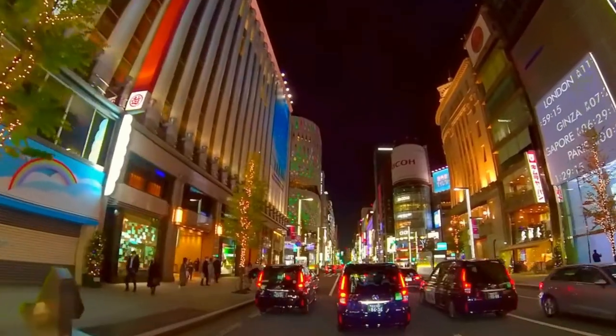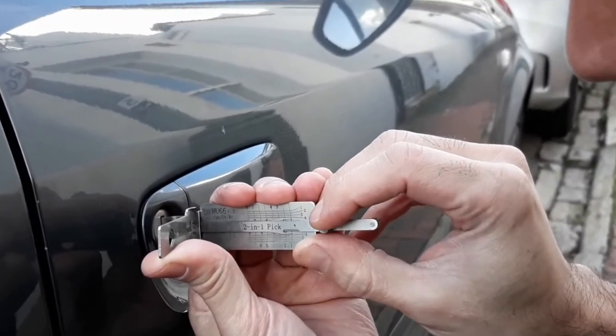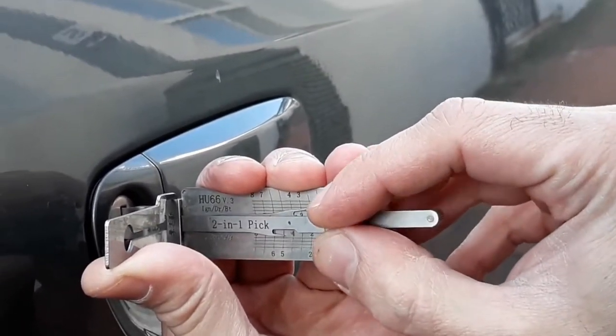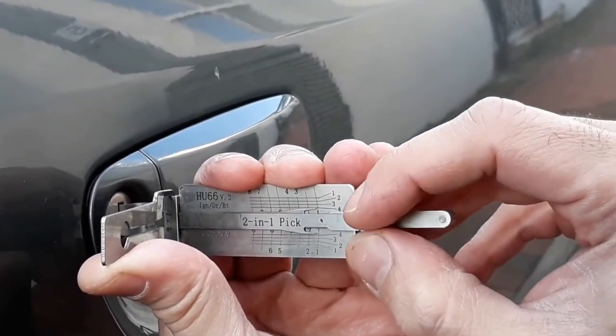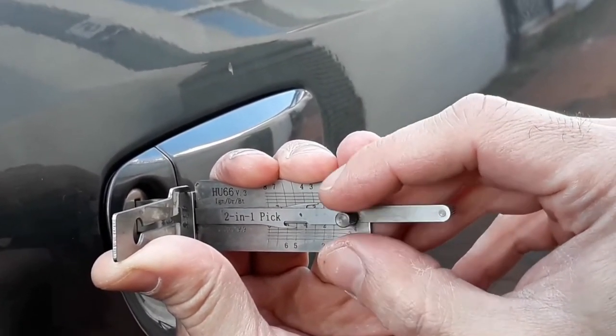Before we get into that, we need to talk about paracentric keyways, because it's the paracentric nature of pin cylinders that made the journey from the Leashy vehicle pick to a working, functioning, excellent pin cylinder pick such a load of problems. There were like four or five versions of them.